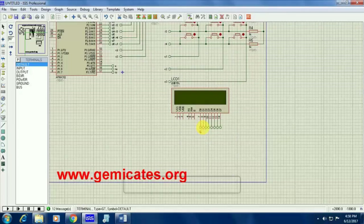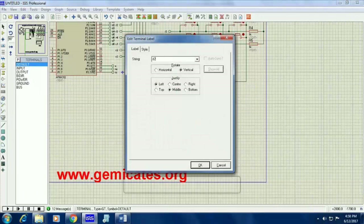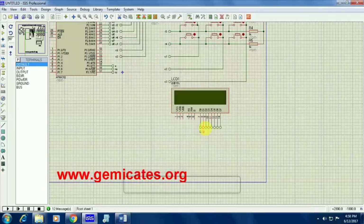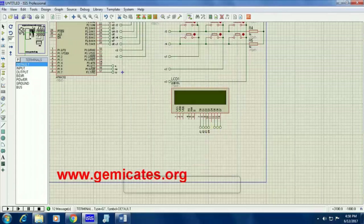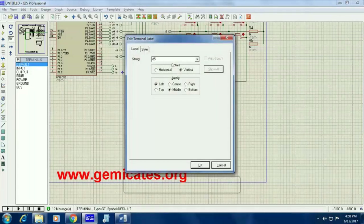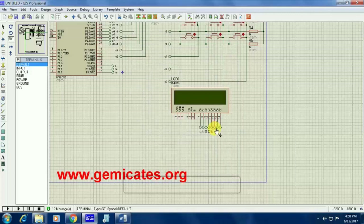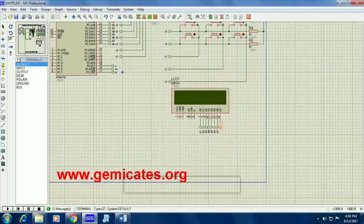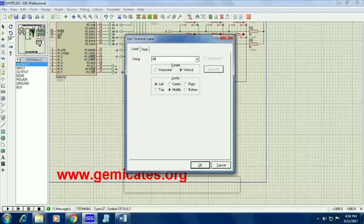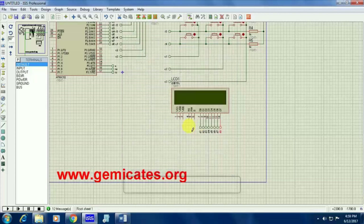Give the name as D1 for D0, because we have taken D1 to D8 for the controller. Here also we have to take from D1 to D8. The first pin is D1, second pin is D2, and so on — till D8 we have to give names as D1, D2, D3, D4, D5, D6, D7, and D8.